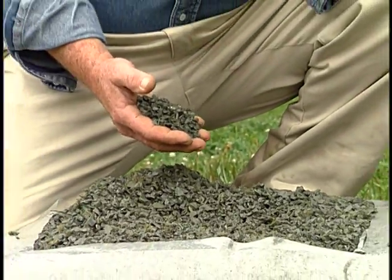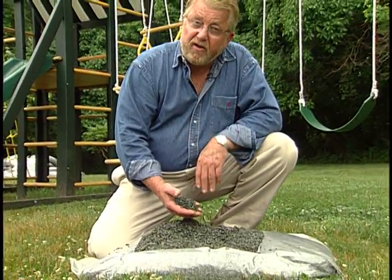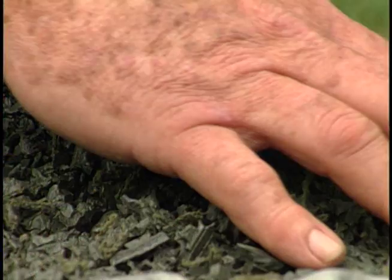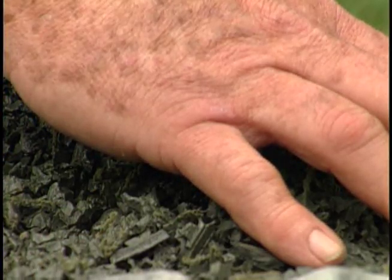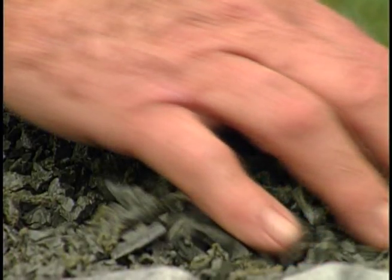This rubber ground cushion from Permalife is made from recycled tires and it's designed specifically to go under play sets. What makes it different from garden mulch and absolutely safe for children is that every bit of metal has been removed from it.